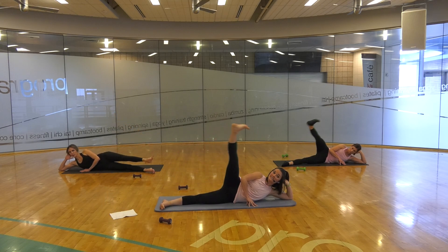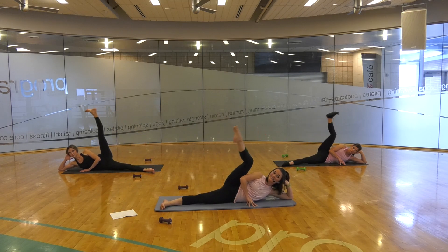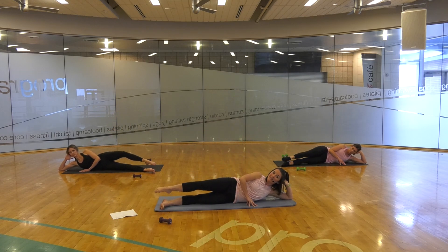Reverse — flex up, point, lengthen, down. Flex up, point, lengthen. Flex, point — one more — flex, point, lengthen.